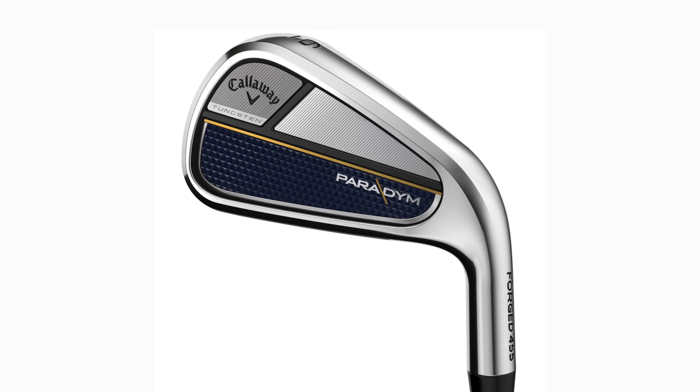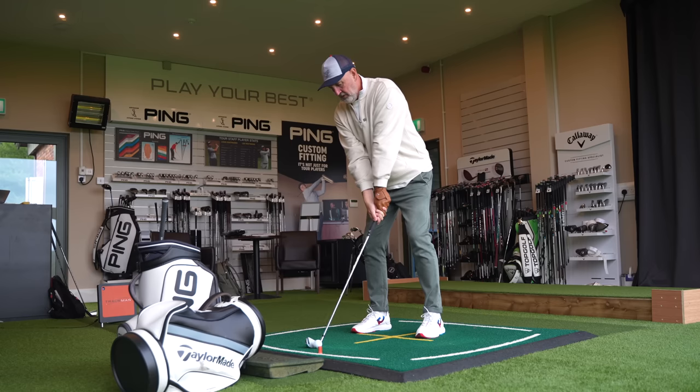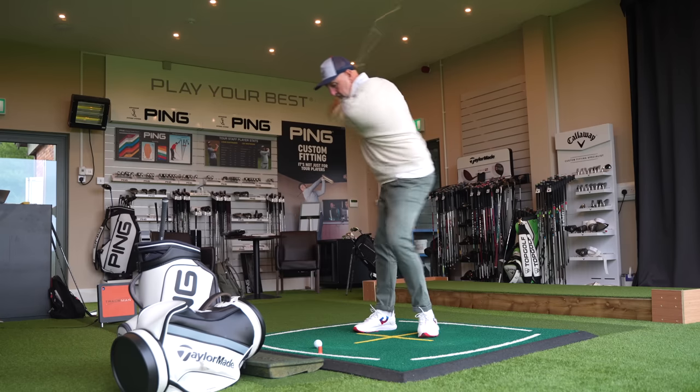I need myself a Paradigm and I need myself a P790. We're going to have a good look today at these two clubs in detail — it's going to be that old-fashioned head-to-head. Just two irons with Trackman switched on, and we're going to look at all the different breakdowns in terms of data, what separates these two clubs.